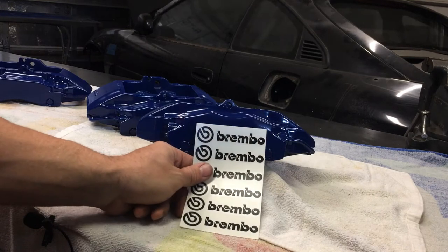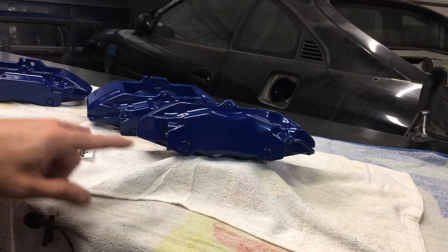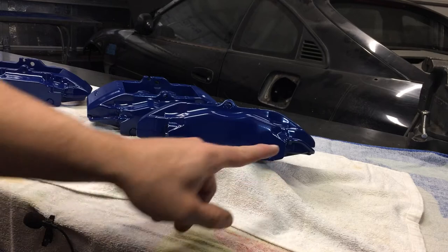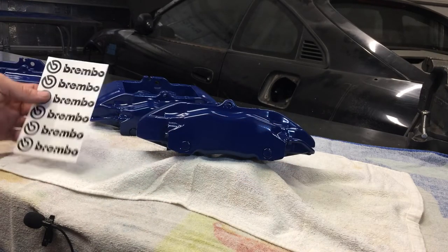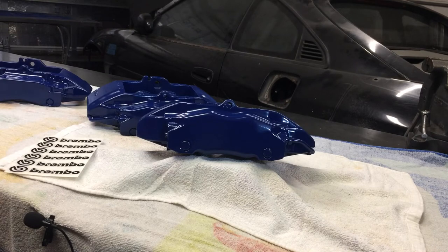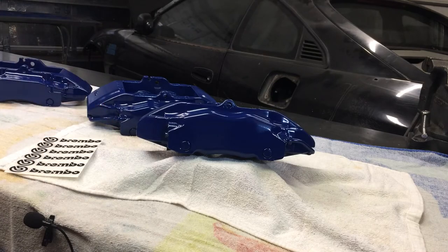It's not a totally difficult process. The only thing I'm trying to worry about is somehow making the sticker centered on here, and obviously I don't want it at any kind of an angle. So we're going to get some stickers on there, and then we're going to finish it all off and seal it with the clear coat.